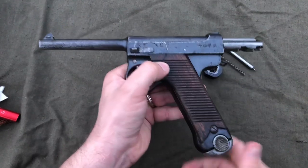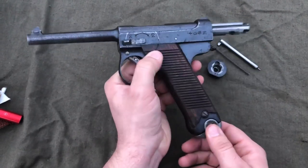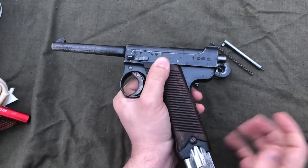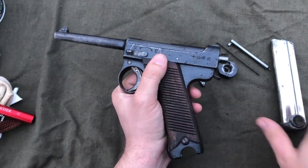The next step: depress the magazine release and pull out your magazine. The bolt will slam forward — that's okay. At this point I'll set the magazine aside.